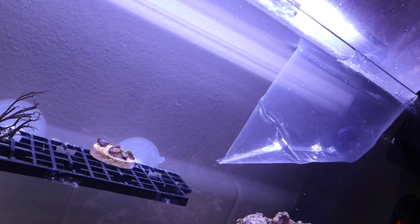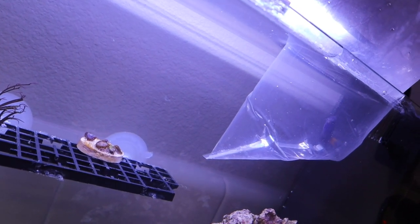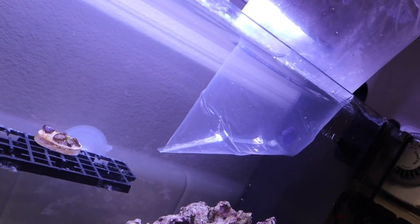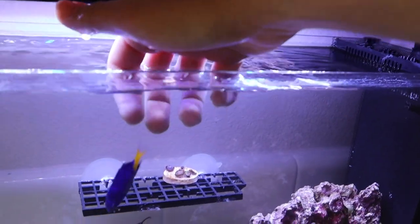Now let's go ahead and get the damsel in. Damsels are great beginner fish — extremely hardy and extremely cheap. They are very aggressive though, so they're not recommended in community tanks because they can be kind of ornery sometimes. But in this aquarium, because he's the only fish, he will be perfectly fine in the meantime before we get him out of here.